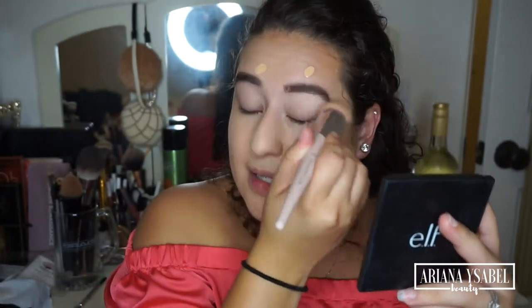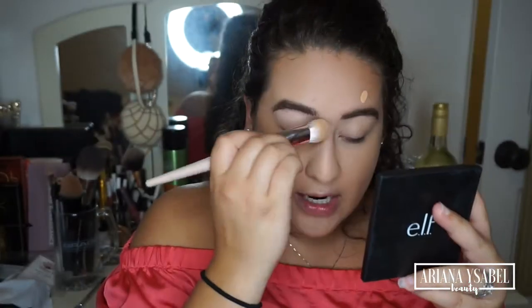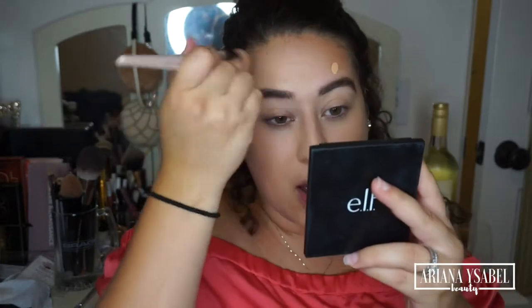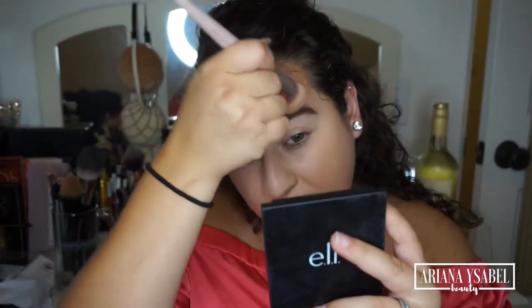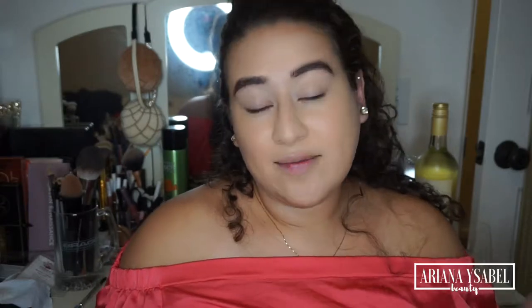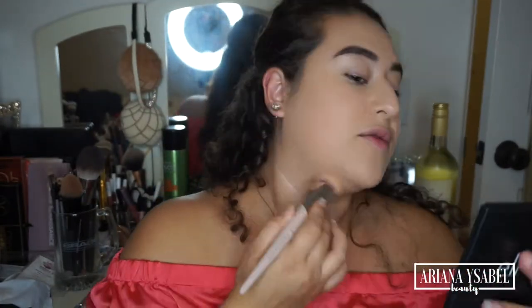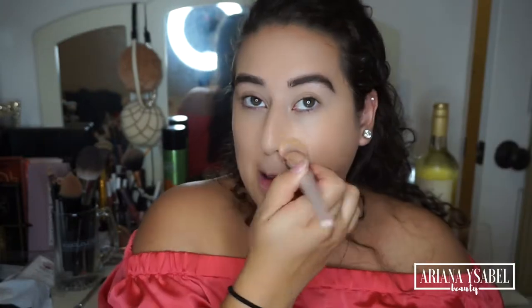I definitely see it drying darker. There's been a lot of talk about this foundation — there was some issue on the Fenty Beauty Instagram story about one of their artists saying that it doesn't oxidize, it just dries darker. Personally, whatever — people are going to recognize it and they're going to make corrections for it, right? So whatever, we'll live. So far this foundation, I'm really liking the way it's looking on my face. I really like how it's blended into my skin.